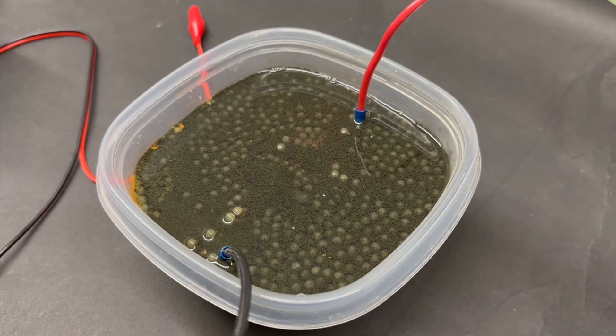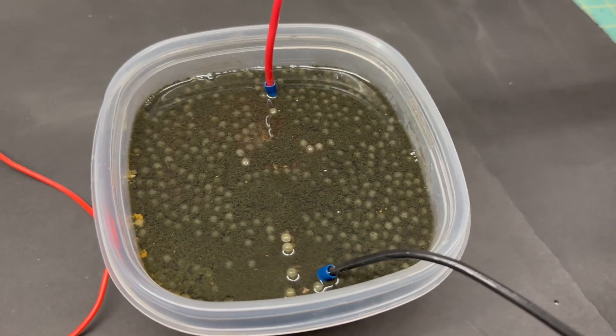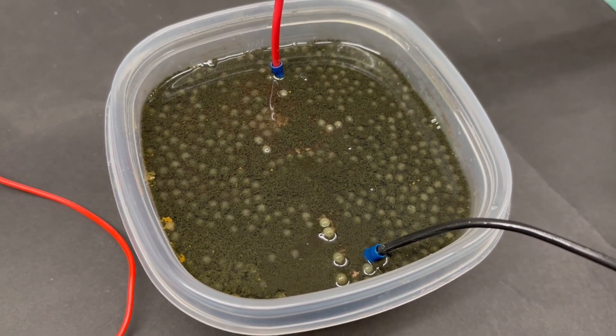The water stayed clear significantly longer, but in the end electrode corrosion won the day. I am pretty happy with the results. This setup really gives us a feel for the MHD enhancements on our engine, but if we want to take it just a bit further, there are some additional mods we could make.